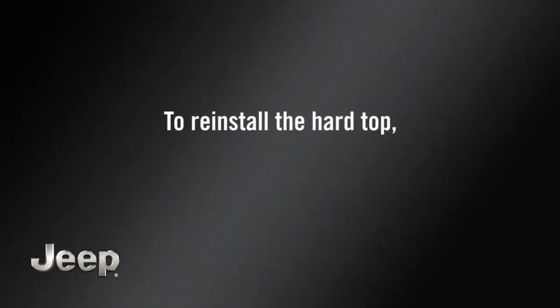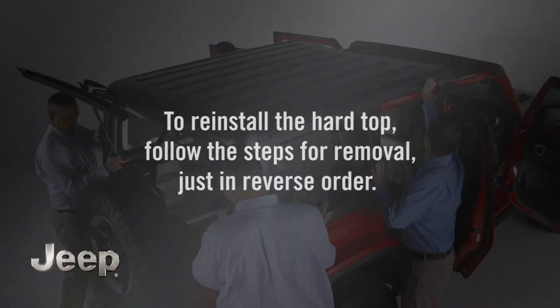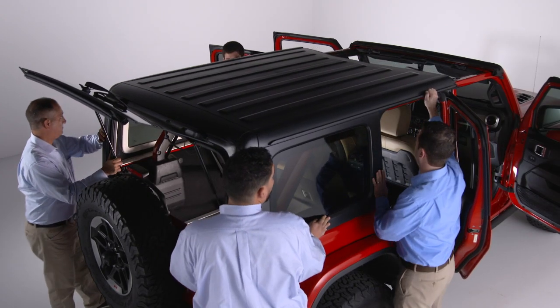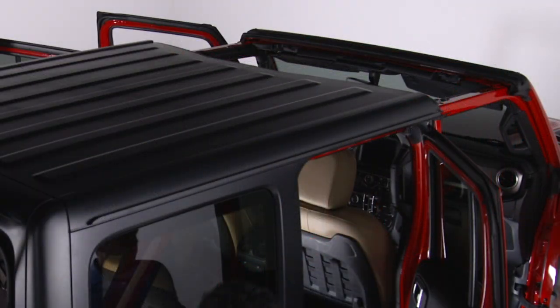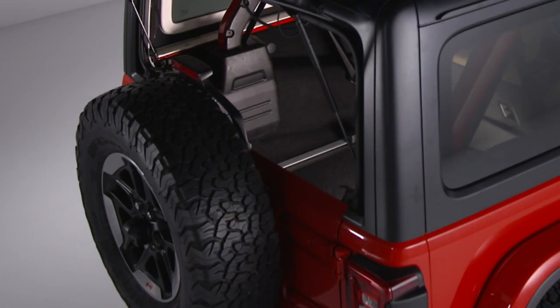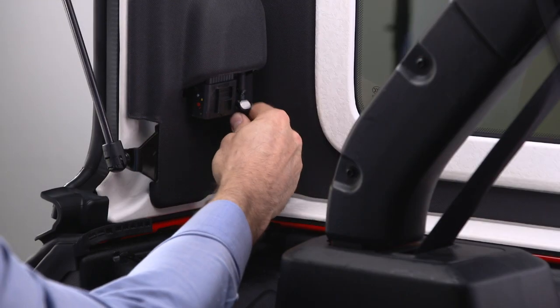To reinstall the hard top, follow the steps for removal just in reverse order. Start by making sure the hard top is properly positioned to ensure sealing. Verify that it's sitting flush with the body at the sides and check to ensure that there is a uniform gap between the lift glass and hard top.